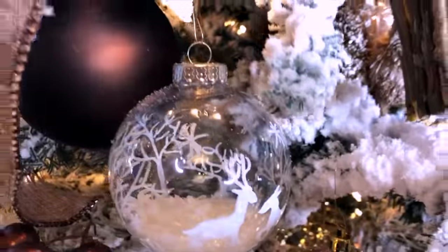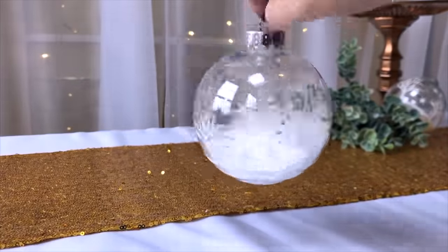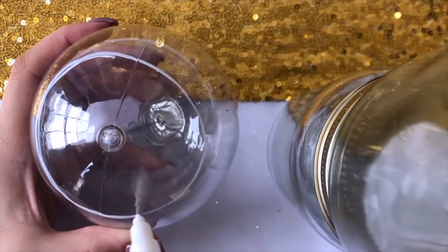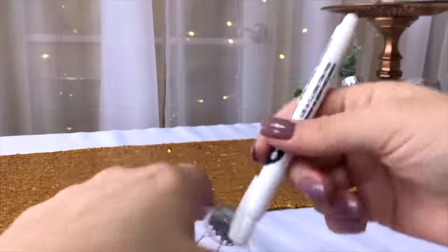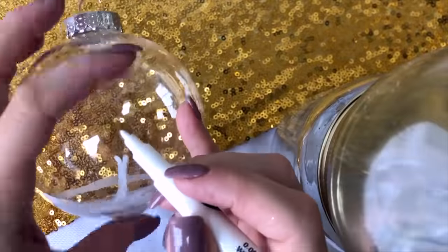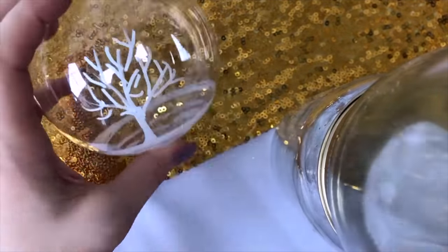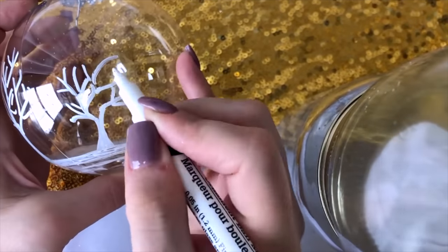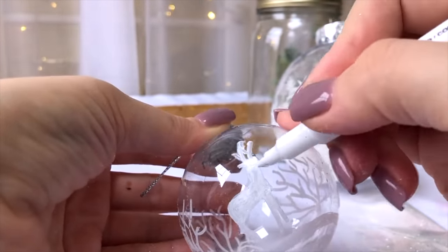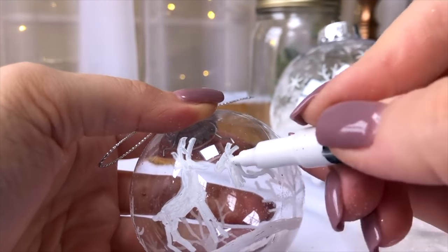This next one was inspired by something I saw in Hobby Lobby — a clear ornament that has some drawings on it. I'm using a white chalk marker paint pen and just drawing lines to create a snowy bottom, some wintry branches and trees, and little reindeer silhouettes. It's honestly not that hard — you're really just creating a silhouette, so it looks a little intimidating but it's easier than expected. Don't be afraid to give it a try.